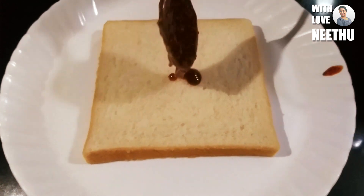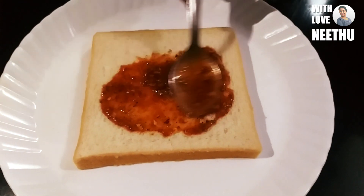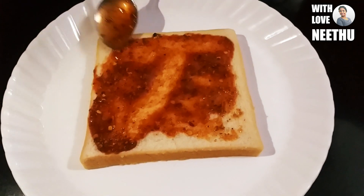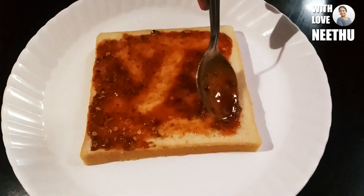If you have the vegetable salad, we have some pizza sauce on the side. We will put the sauce on every side of the bread.